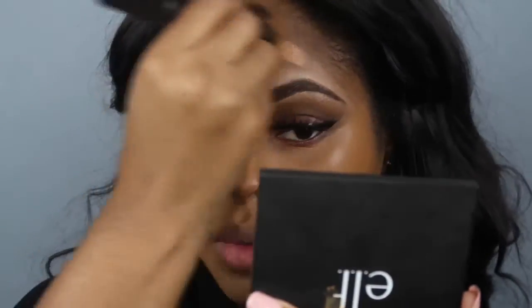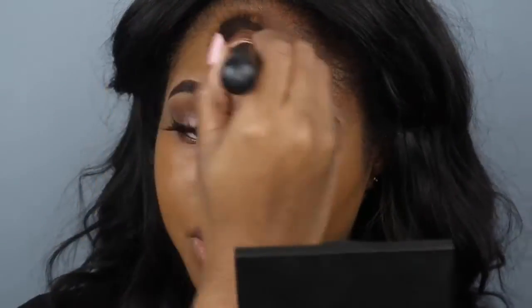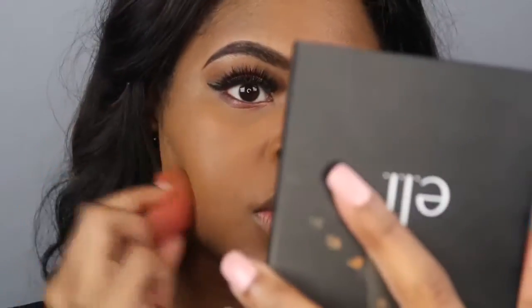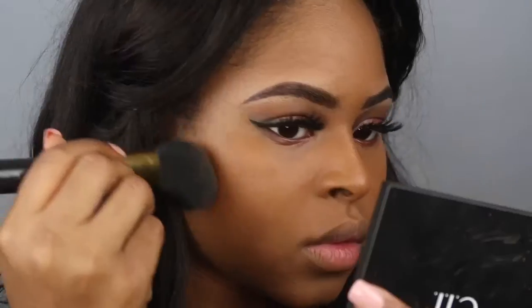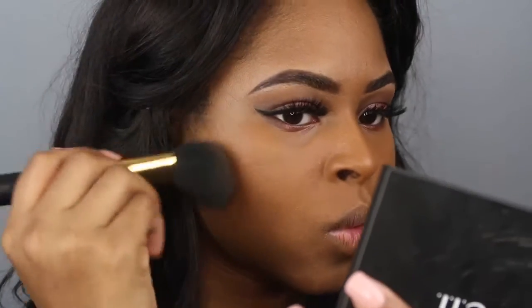My lashes are from the beauty supply store in the style Kayla — they're in the gold or luxe pack. That's the foundation I had mixed together, and I'm just blending the rest of my face out. I'm going into the True Complexion palette to use that contour shade to lightly contour my face, and I didn't highlight today.